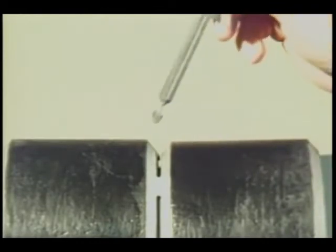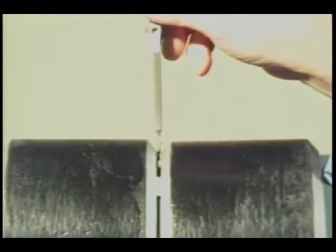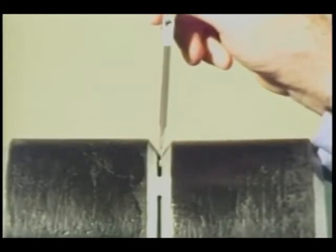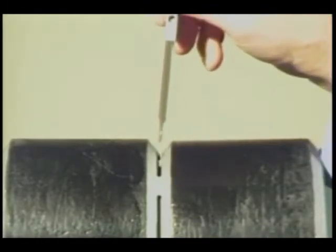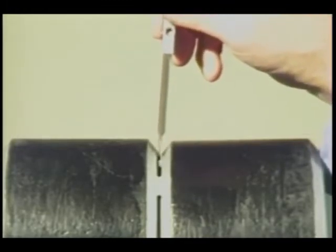To measure fit-up gaps less than 1/16th of an inch, insert the alignment stops into the fit-up gap. If the thinner portion of the gauge will not fit, then the gap is less than 1/16th of an inch. If it partially fits, the gap measures somewhere between 1/16th of an inch and 3/32nds of an inch. If the stops go through the gap, the gap is larger than 3/32nds of an inch.